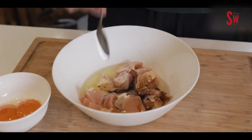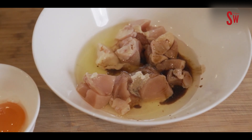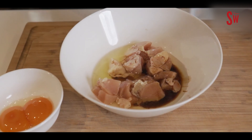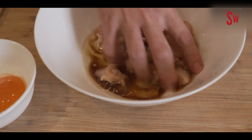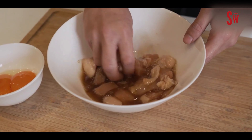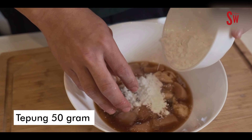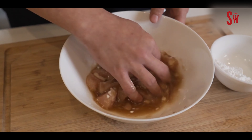Kalau kuningnya kemasuk sedikit itu oke aja, yang penting ingredients jangan dibuang-buang ya. Tambahin 1 sendok teh soy sauce. Terus kalau mau lebih harum bisa ditambahin arak sedikit — kalau gak ada arak, pakai mirin 1 sendok teh. Kalau udah, tangan dicuci, kita aduk dan marinade.